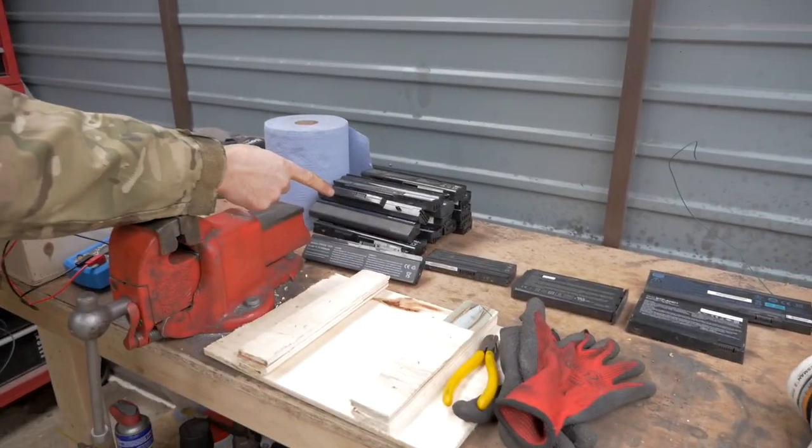Welcome back to Doobreeze Day. Today is about recovery of lithium-ion batteries from a load of battery packs. Let's go!